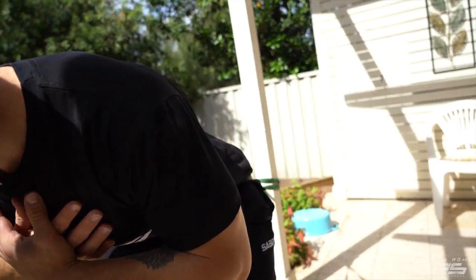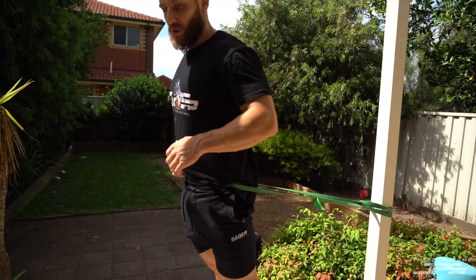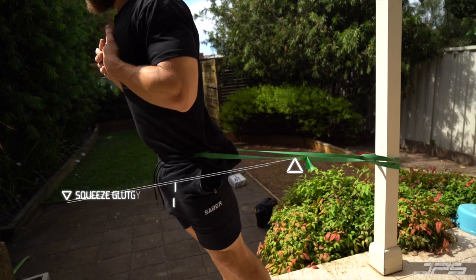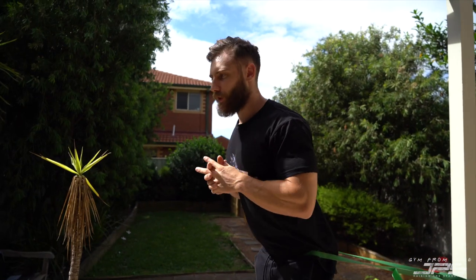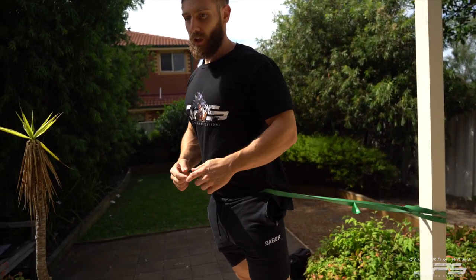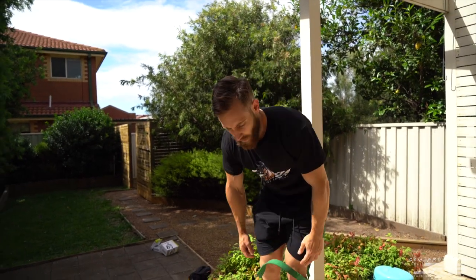The cable is going to pull us back — go with the resistance and then hip extend through. As you take more tension on the band, it gets harder to hip extend; squeeze the glutes and load the hamstrings at the bottom. The further you go out, the more challenging it's going to be. Just be considerate of the band you have and where you're attaching it.